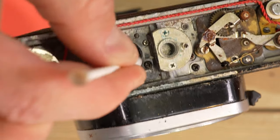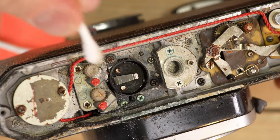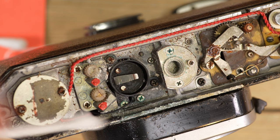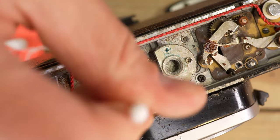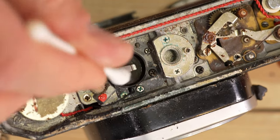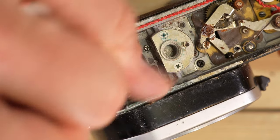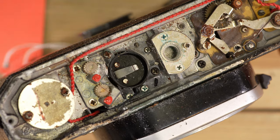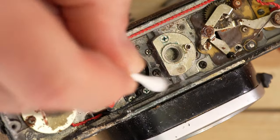We wet the cotton swab with vinegar. What this does — the reason we use vinegar — is it neutralizes the alkaline compound that the battery draws its power from. That neutralization allows the residue to be removed and also helps prevent future alkaline leaks from damaging your battery chamber. If you have a really bad battery explosion, you do need to clean all around the chamber.